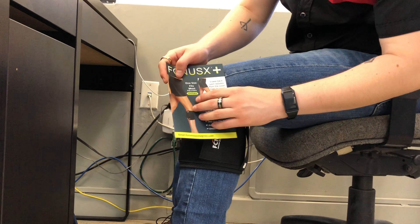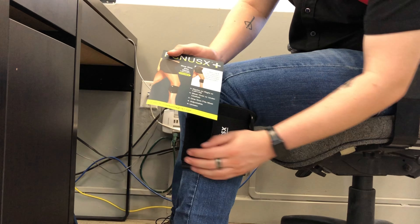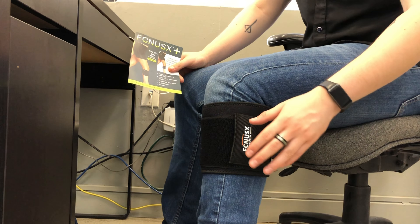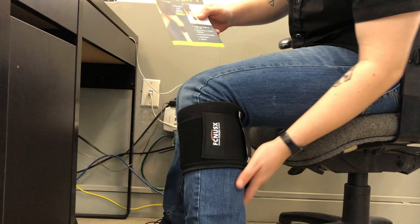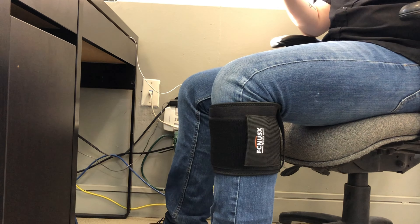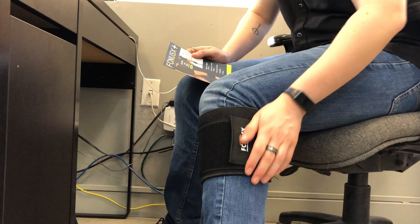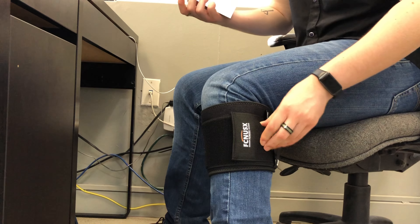As you can see, this is one size fits most. It's obviously adjustable and it's unisex, so it's perfect. It works on either leg, left one or the right one, and as you can see, I can even wear it over my clothes. Right now I'm starting to feel the pressure here on my calf muscle, so it's very nice.